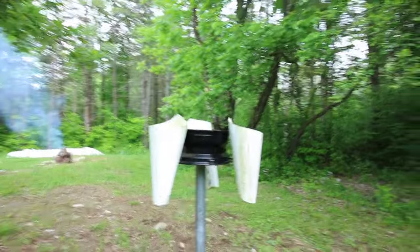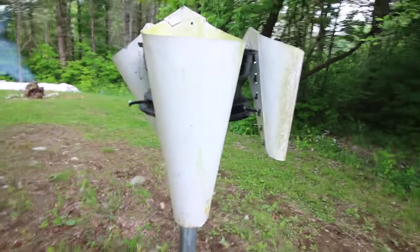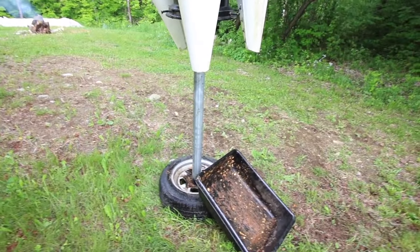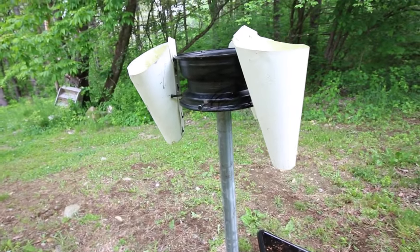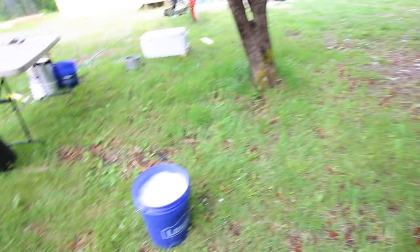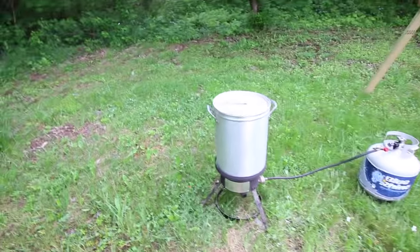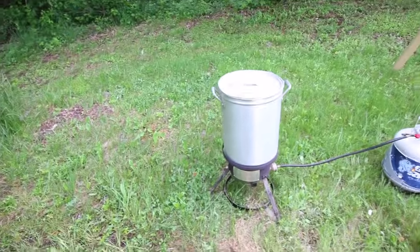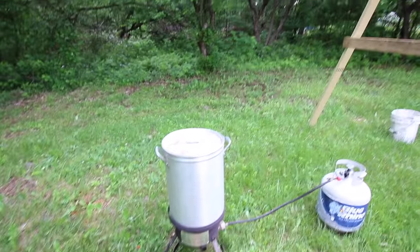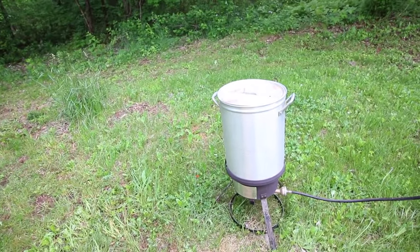I want to give you guys a quick tour of my chicken processing area. Over here I've got my cones set up on a wheel that spins on top of a fence post — it's a tire rim on the bottom welded to a fence post, another tire rim up top with three homemade cones. That's the first station. If the birds are dirty I've got a bucket of soapy water to rinse them in, and over here I've got my chicken fryer filled with hot water.